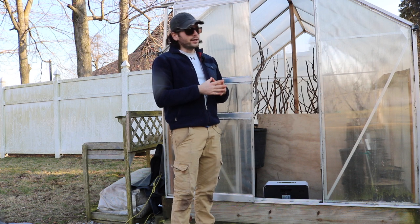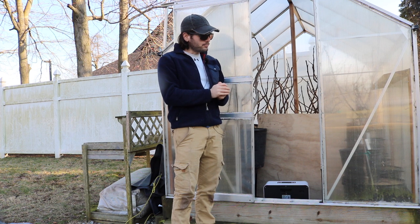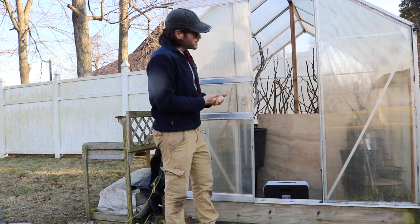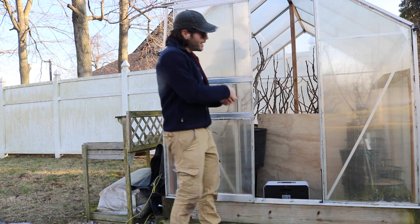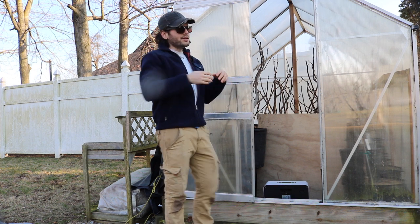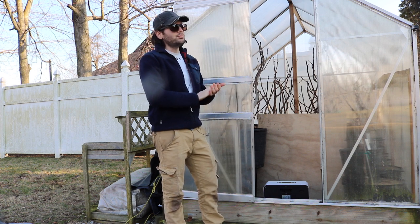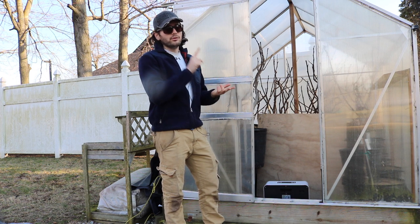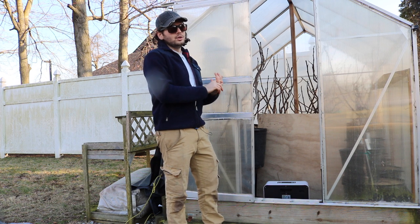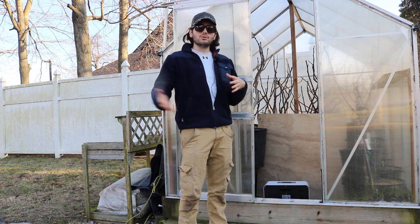This winter I only had to run the greenhouse heater once — a couple days ago when it got down to 14 or 15 degrees. I want to keep the trees above about 20 degrees. Once they wake up and have leaves, I need to keep it above 32. I've been reluctant to start the wake-up process too soon. Today is February 15th — I normally start on March 1st, so we're doing this 15 days earlier than usual.